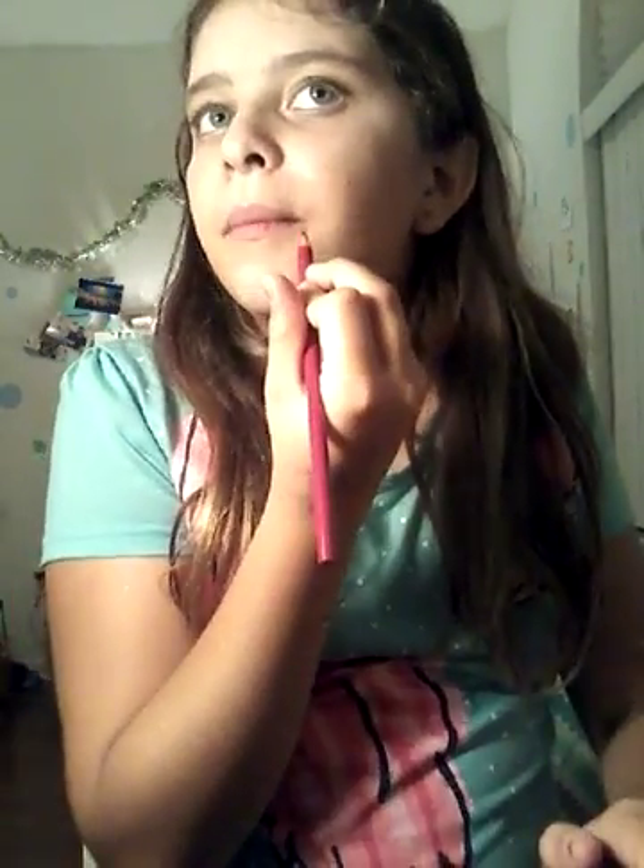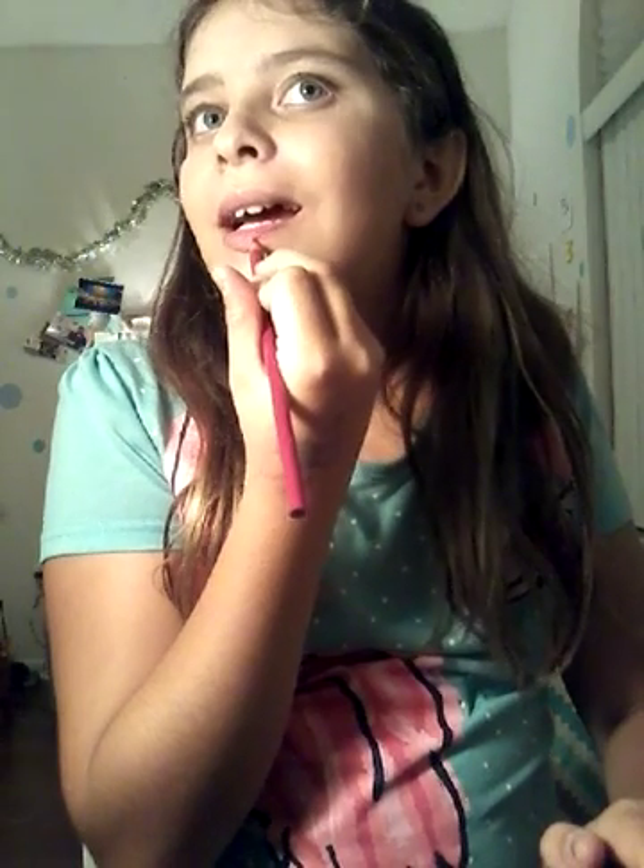I just recorded another video so there's some eyeliner under my eye. Basically all you're going to do is take your first color, which is going to be red — I'm using the colored pencil — and just section off where it's going to be on your lips. Then color it in, and do the top too.